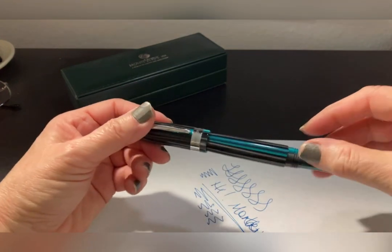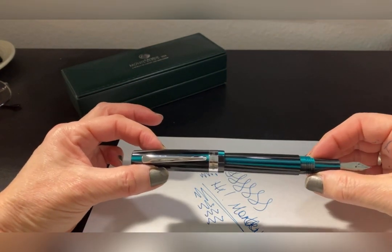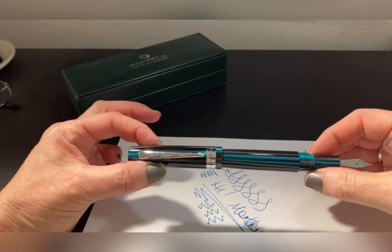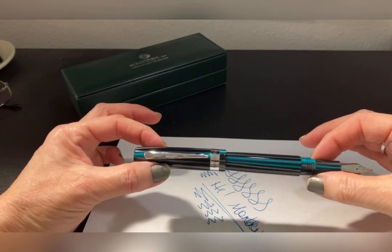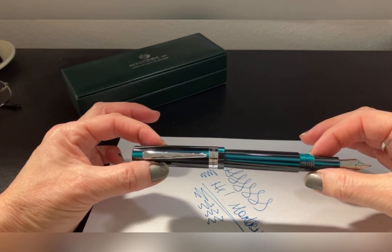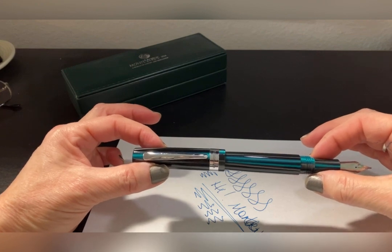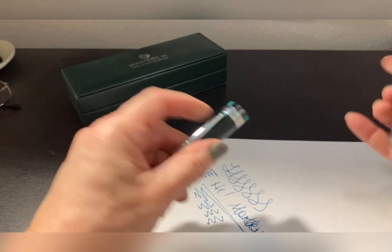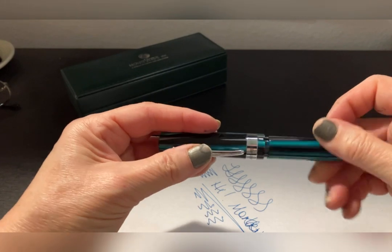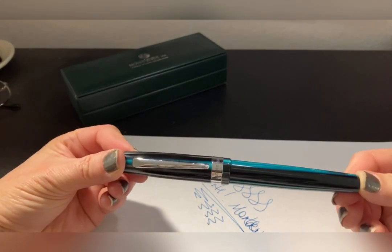So, if you're considering the Monteverde Giant Sequoia pen, whatever color it is, this is one I highly recommend. I got this one on eBay — I think you can get better prices on eBay than in other places, but that's just me. The Monteverde Giant Sequoia fountain pen gets a thumbs up from me.